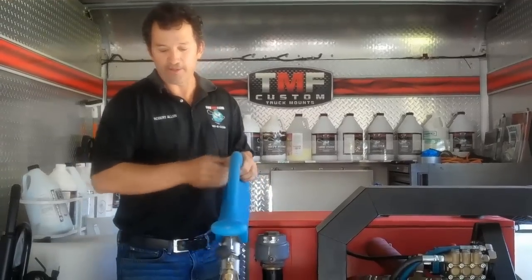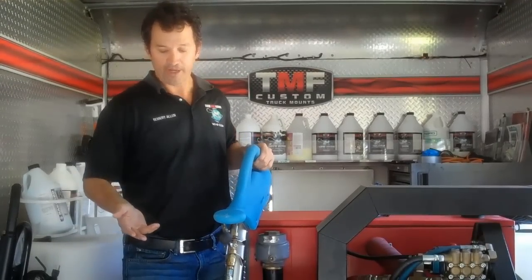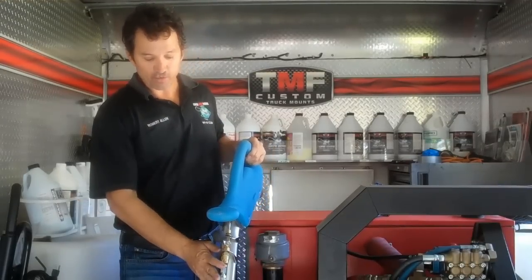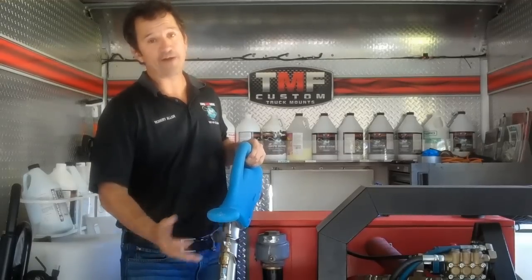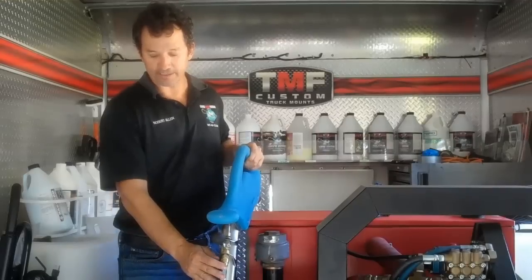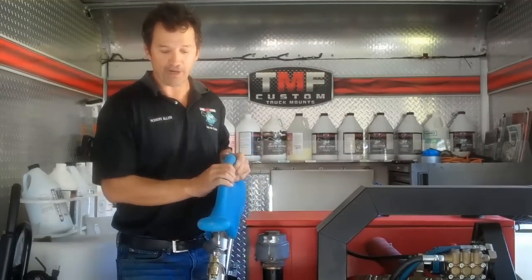So overall, what do I think of the tool? I think it's a great tool. I've heard there's a new one coming out and they're probably going to make a few changes. The gentleman I got this wand from felt it could be constructed of higher quality — I found it to be okay quality. He also wanted heavier duty hoses and stainless steel fittings inside the hoses, and he thought that could be improved, maybe on the new model.